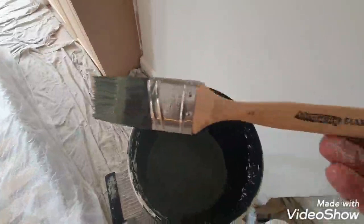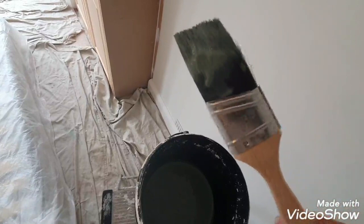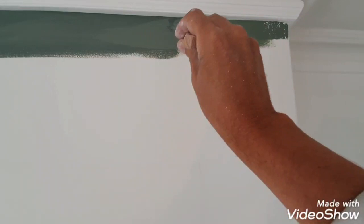Here we have the Arroworthy Classic brush — I got sent an inch and a half one. It's comfortable to hold and has an oval stock, which is good because it holds more paint and the bristles stay together. As you can see, it cuts a pretty straight line, glides really nicely, and holds quite a lot of paint.